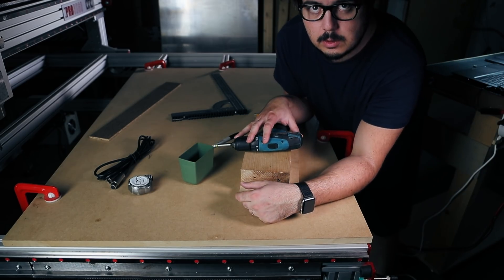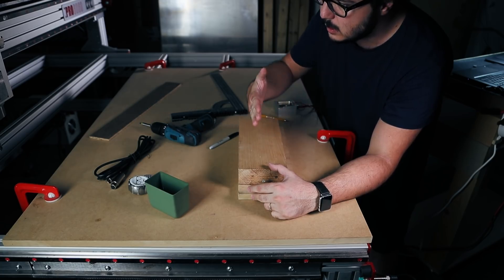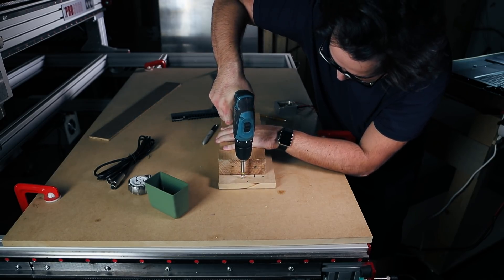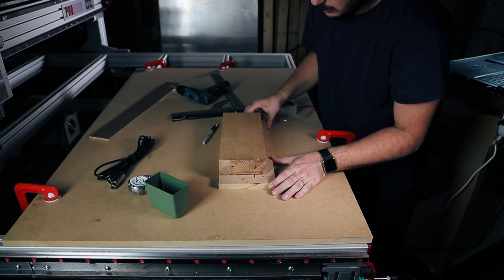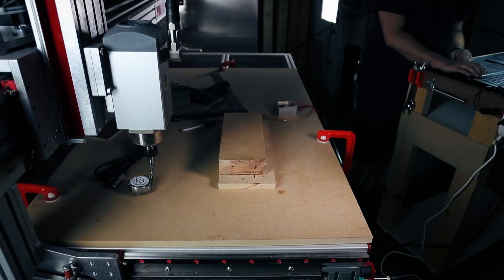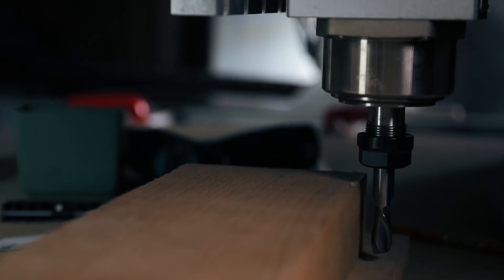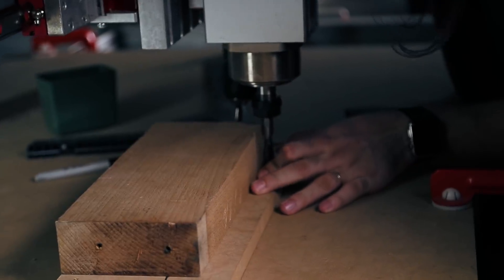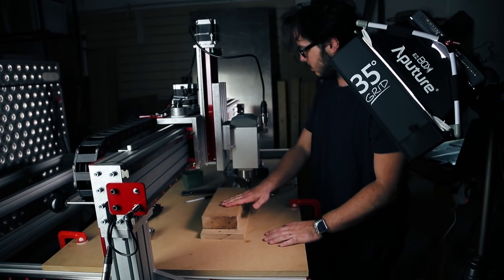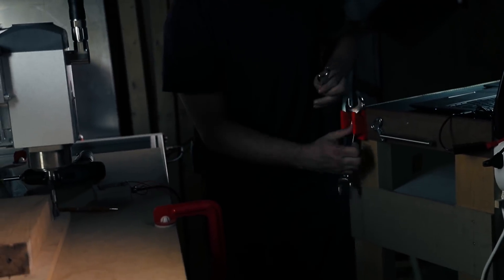I don't know if this is a stupid idea or a very clever idea — I think I'm about to find out. What I need is to have this piece aligned 90 degrees, aligned with the machine. So what I thought I'd do is put one of these in, I can still turn it, and then use the gantry itself to align it. It's not gonna be super precise but enough for this application.